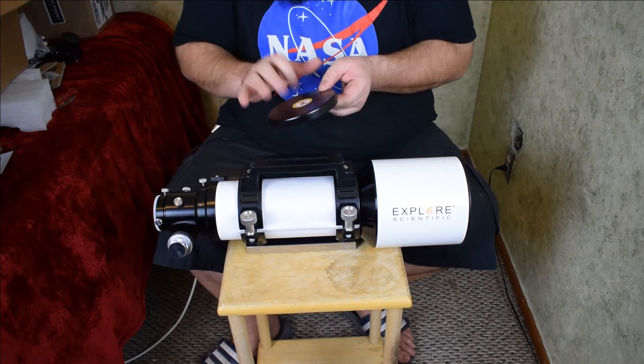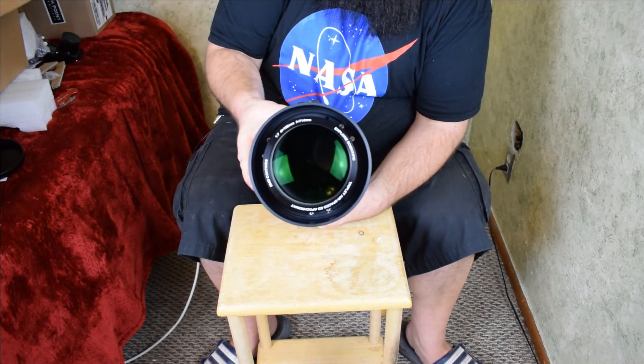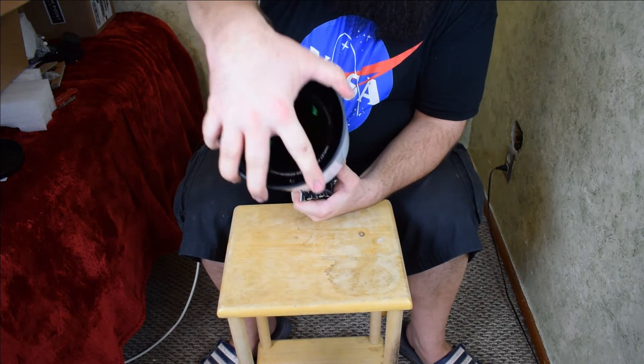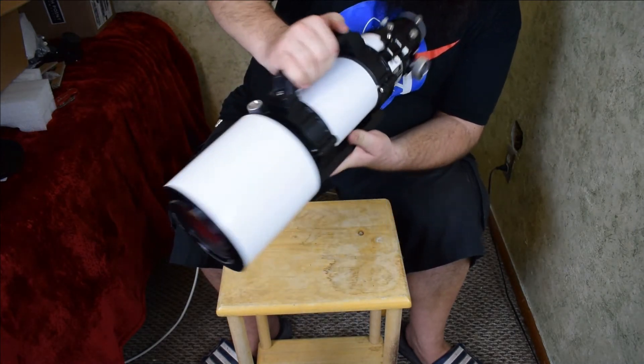It's got a nice metal lid which I like, and there's the front objective. As far as I know, this does slide out — it slides out like that, so I can image and back it down.